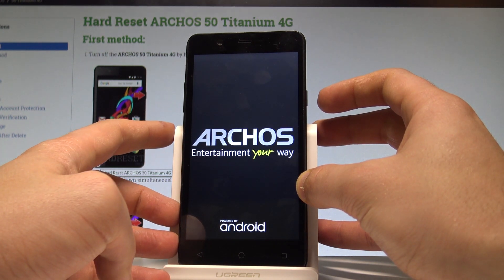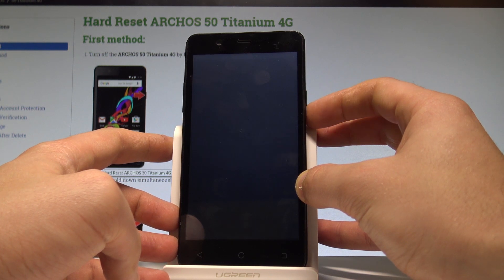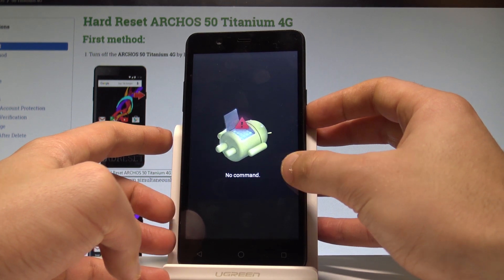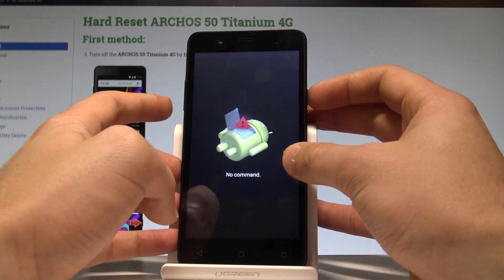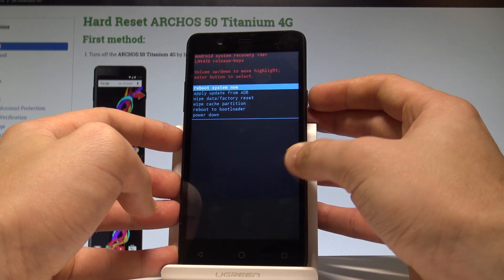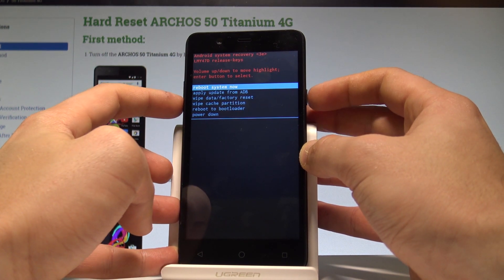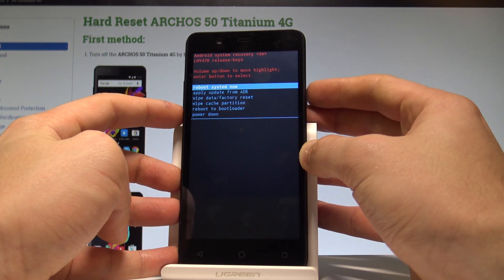Release all keys as soon as the Arcos logo pops up. The no command picture appears in front of you, so you have to start holding the power key and while holding the power key, press volume up once. This brings you to the Android system recovery, where you can navigate using both volume keys and confirm options by pressing the power key.